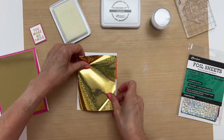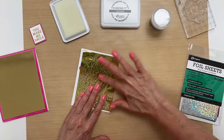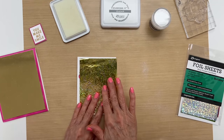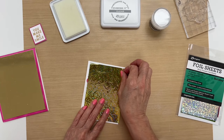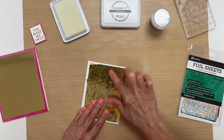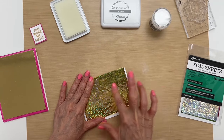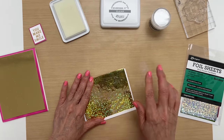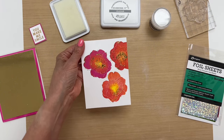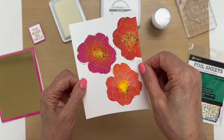Then you put the shiny side facing toward the top and you just burnish it onto the embossing powder. You can put it back down if you think you missed a spot — it's as simple as that. It just gives a little bit of extra something to the card.